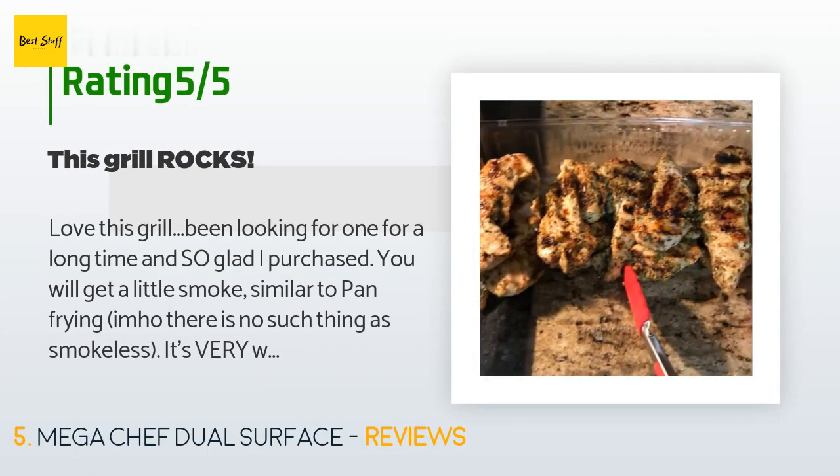A customer said: Love this grill — been looking for one for a long time and so glad I purchased. You will get a little smoke, similar to pan frying — in my honest opinion there is no such thing as truly smokeless. It's very well built, has some heft to it, not flimsy at all. We grilled salmon, hot dogs, and burgers to perfection in very little time, and also steaks grilled to perfection. Easy to clean, however it is bulky so you will need to make sure you have adequate storage. Make sure you preheat to high for approximately five minutes. It's a great deal.